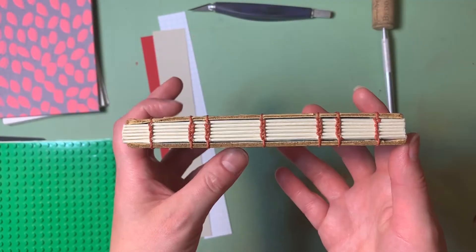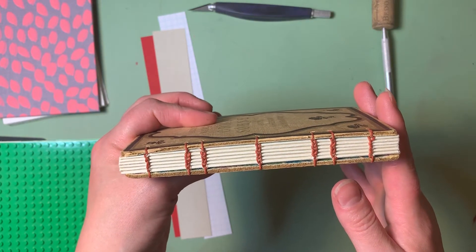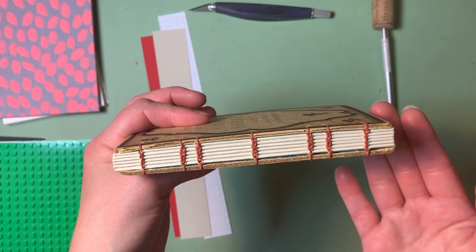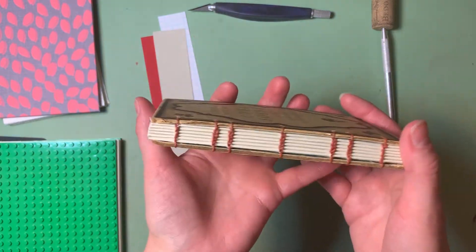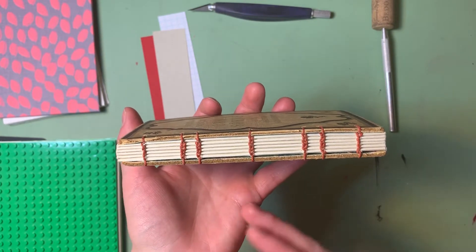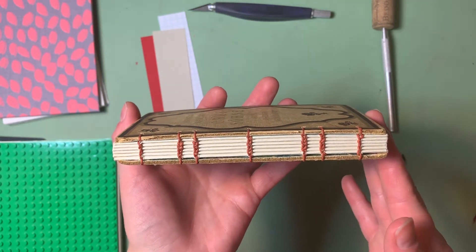Coptic binding is characterized by these beautiful exposed stitches at the spine. Because of that, oftentimes with Coptic bound books you'll see many rows of stitching. The stitching ends up going beyond function and becomes a decorative element. For a really small book like this — about three by six inches — we wouldn't necessarily need seven rows of thread to hold it together. Three or four rows would do it for pure function, but because we have this exposed spine, I've added some extra ones just because I like how it looks.